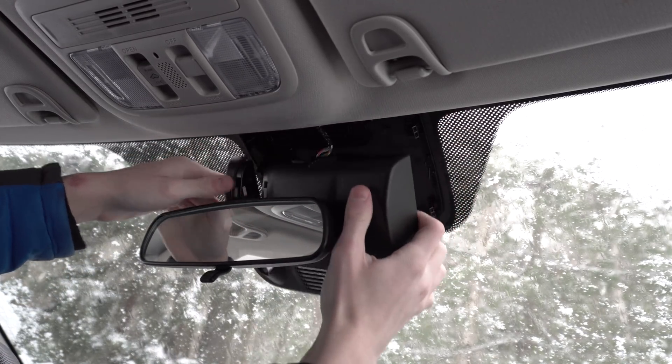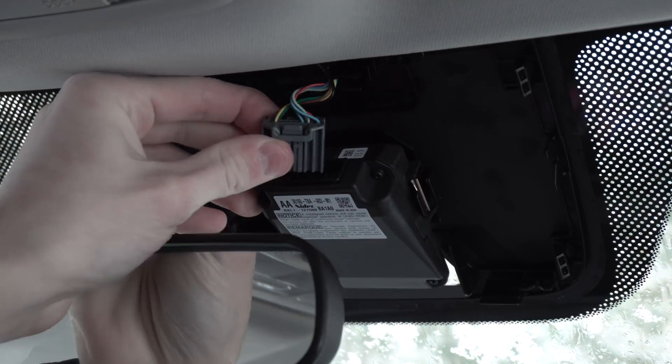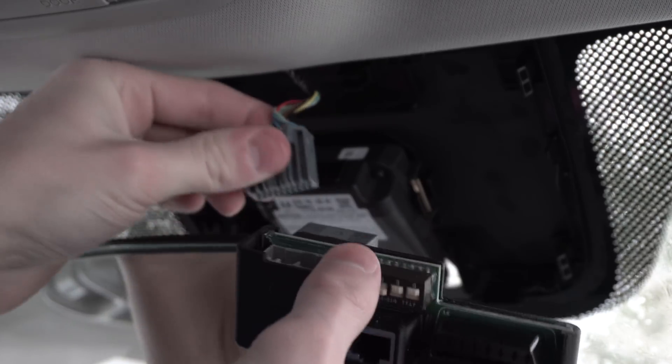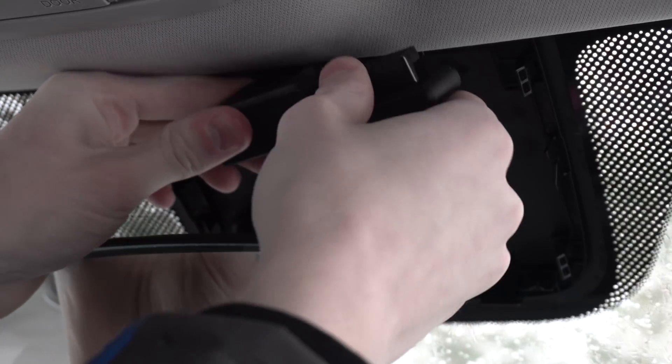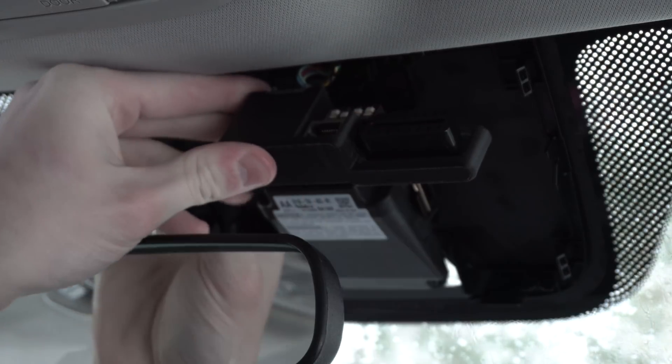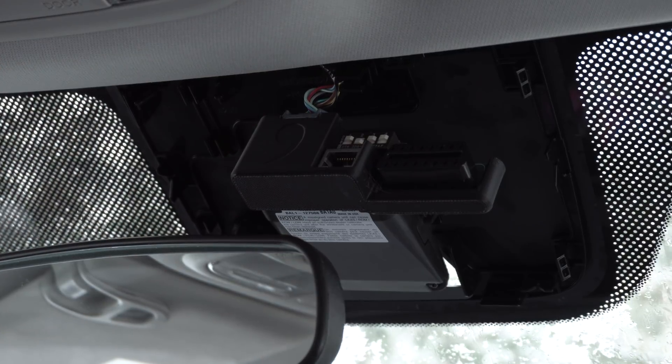Now that you've got the cover popped off, it's time to unplug the existing lane keep assist camera. From there, you can plug the existing cable into the Giraffe, and then plug the Giraffe into the lane keep assist camera. This gives you the option to switch back and forth between your existing system and the comma system.